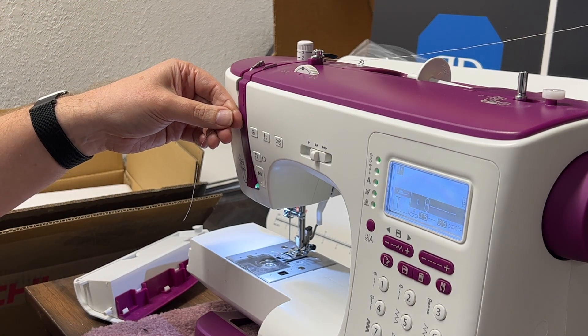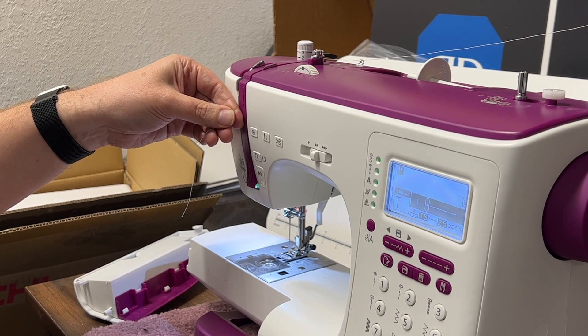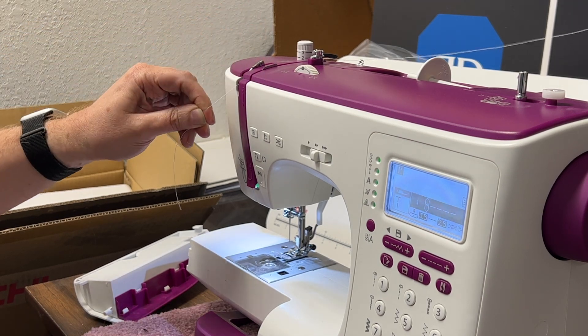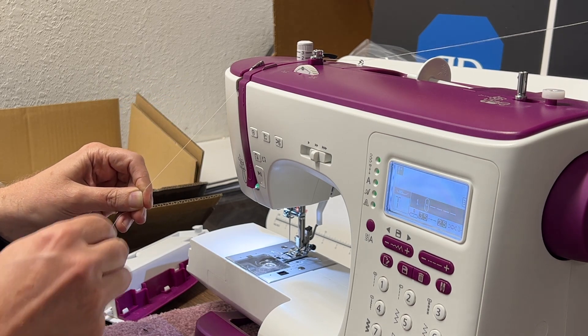When you get to the top, pull the thread to the left through the slotted eye of the thread lifter, then back down through the two thread guides near the needle.